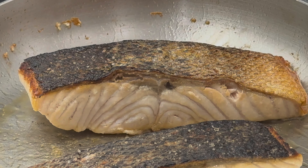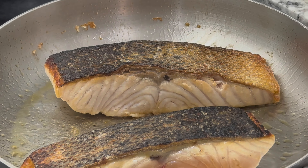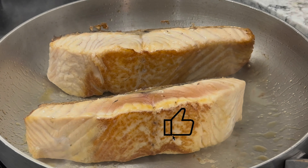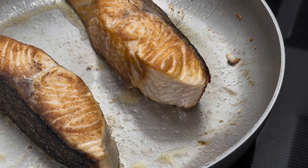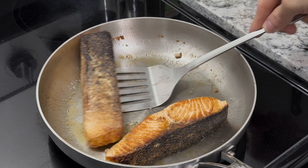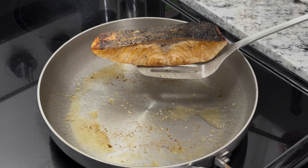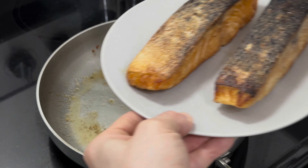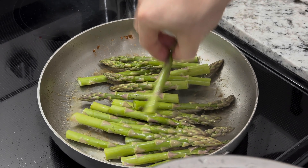Look at this beautiful crust forming on our salmon. After getting all the sides golden orange, let's plate it and set it aside to rest while we use the same pan to cook our asparagus — this way they can acquire the aromas from our salmon.